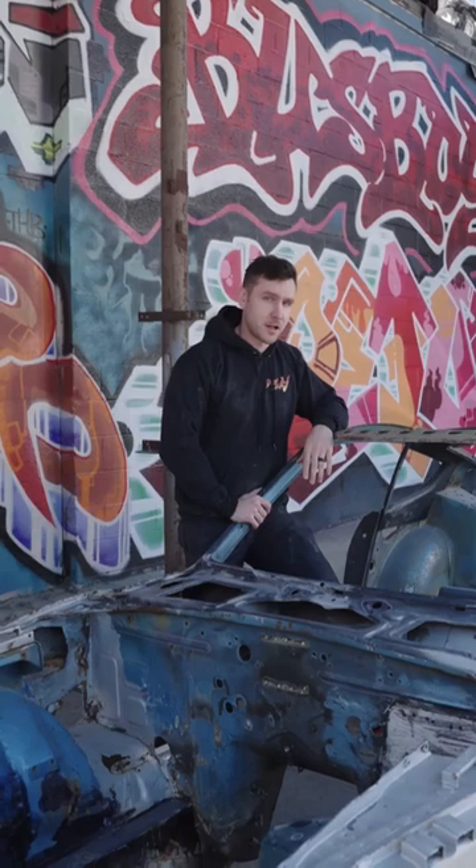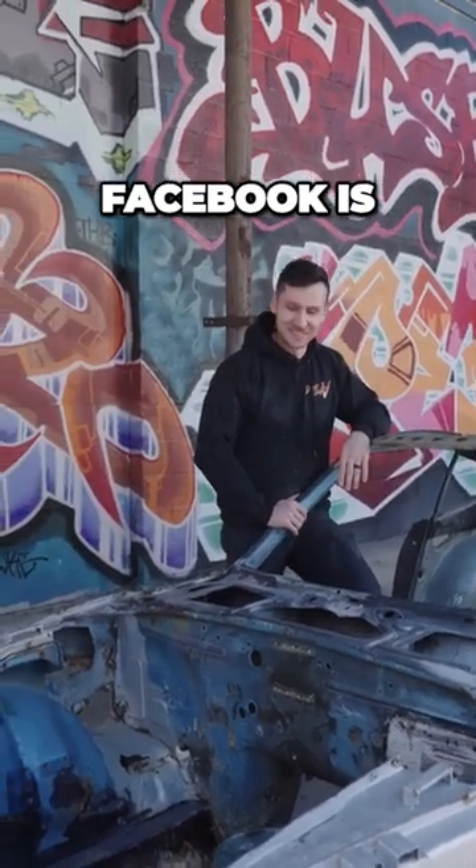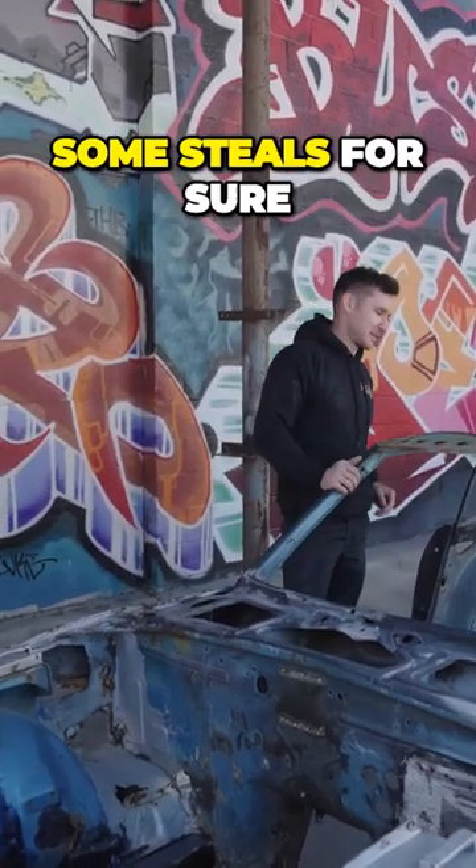Quarter panels — but this thing was five hundred dollars on Facebook Marketplace. Facebook's the new place to go if you can find some steals. It's really annoying, but yeah, you can get some steals for sure.